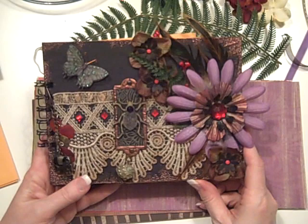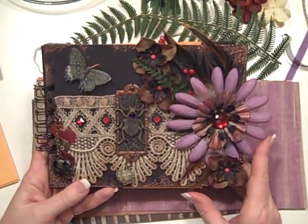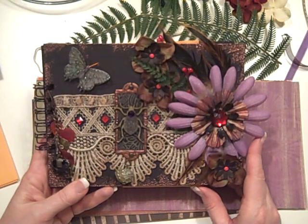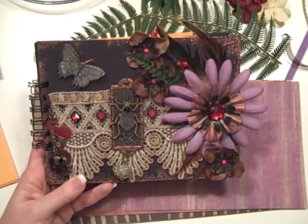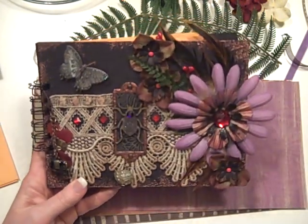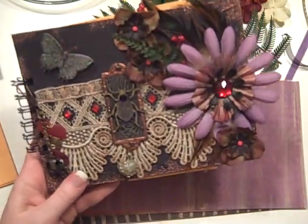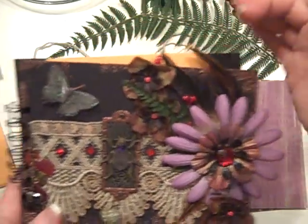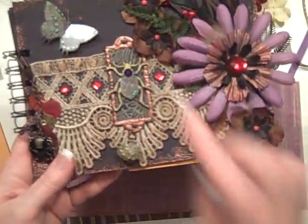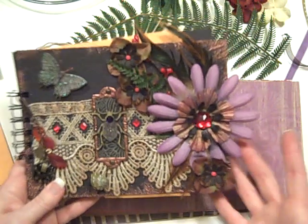Anyway, this one is called Global Treasures. It has some cool lace with large flowers, foliage, leaves, butterfly, a cool beetle stamp, and a whole bunch of cool charms. Let me first show you the papers.